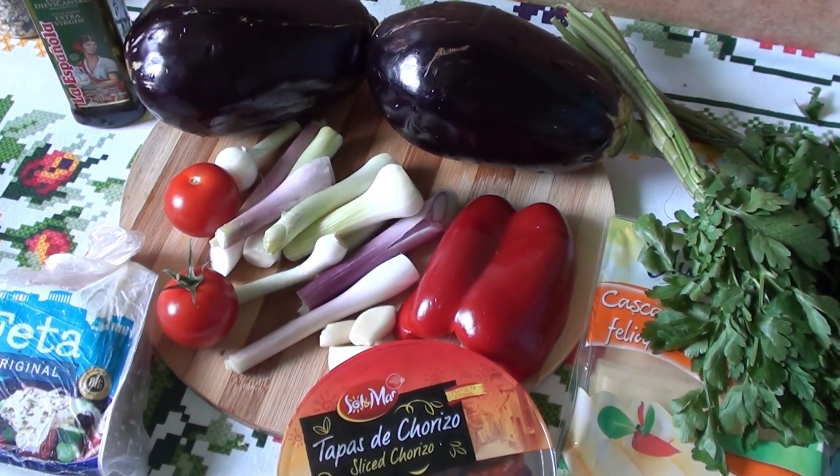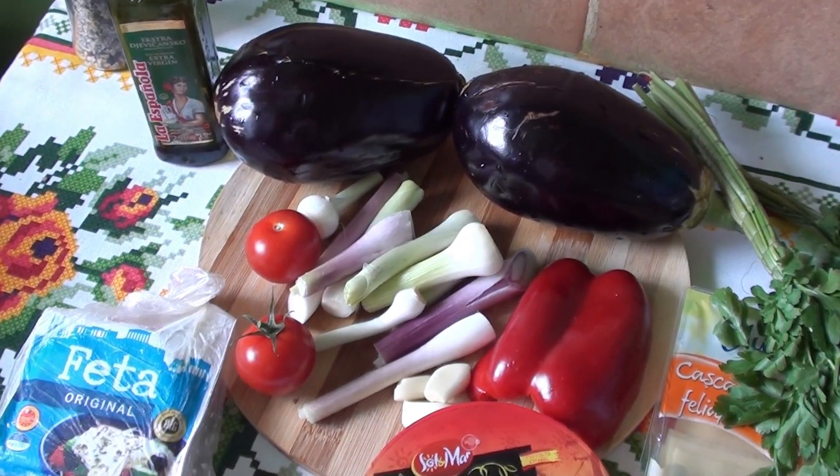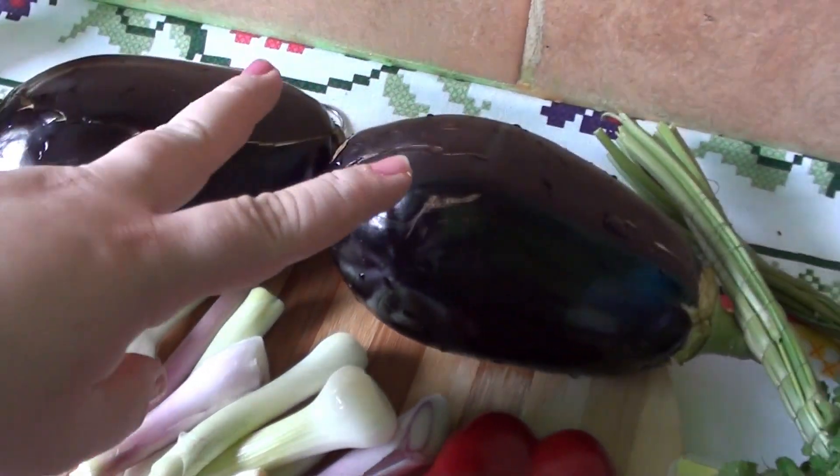Salutare și bine ați venit la un nou clip. În acest clip vom face vinete umplute la cuptor. Pentru asta vom avea nevoie de două vinete.